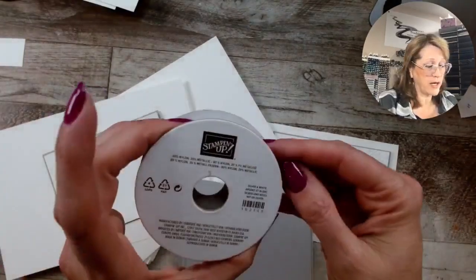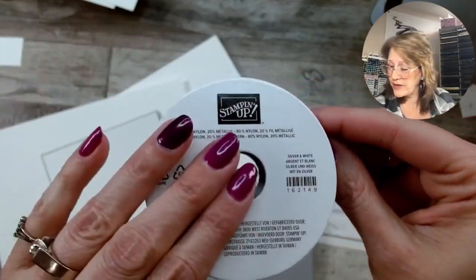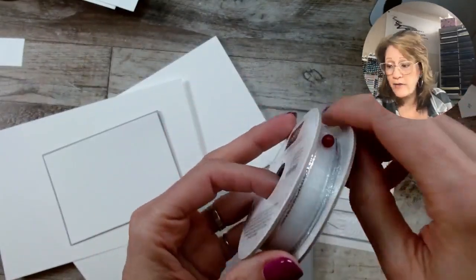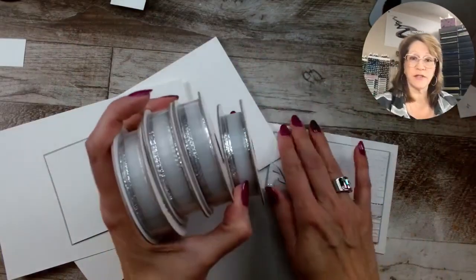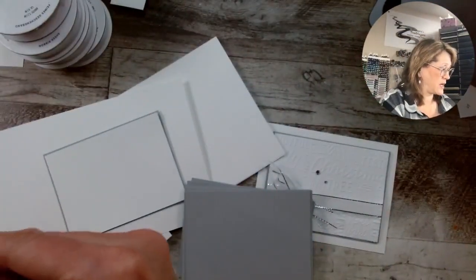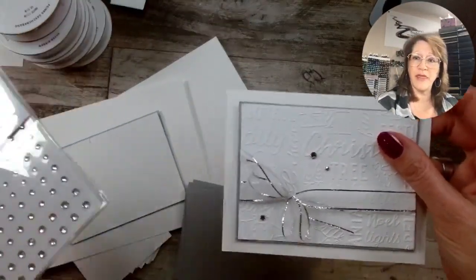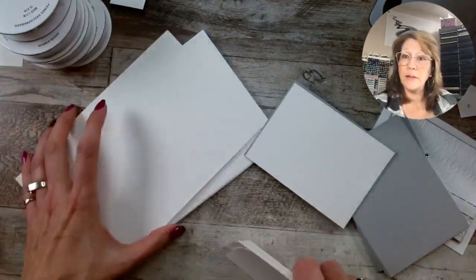We're bringing in the silver and white sheer ribbon — it's a half-inch ribbon, and it's not retiring, it's carrying over. I have four rolls of it because I stocked up to make multiples of this card. It's $12.25 for these. I'm also bringing in some rhinestone basic jewels for a little bit of bling. And that's it — that's all you need for supplies.